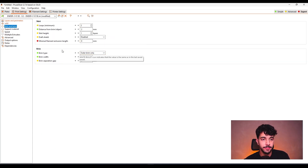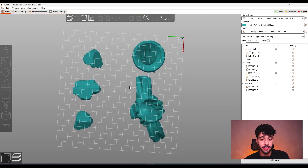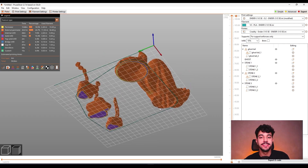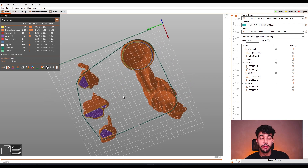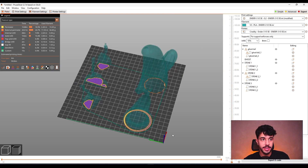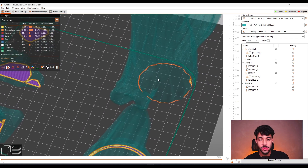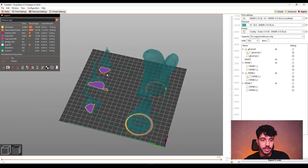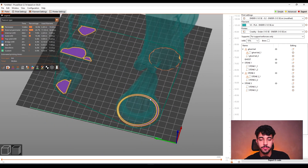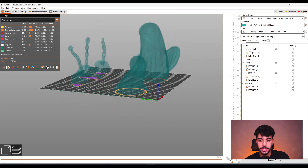For skirt and brim, we're going to be adding brim. But first, let's take a look. I have sliced the model so we can check if we need brim or support. Let's go down through all the layers — you'll see it's got a really poor contact area on the base, kind of a little contact area in the rocks, and not too much contact area here. So we're going to need some brim.